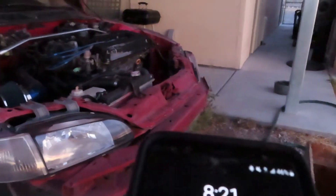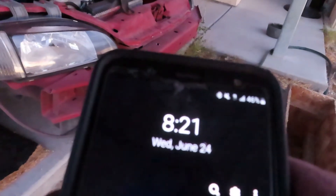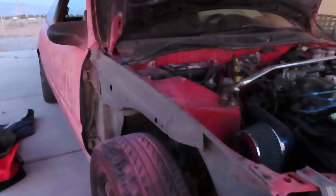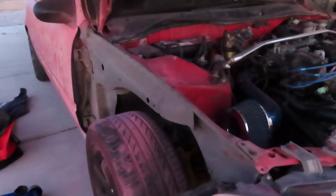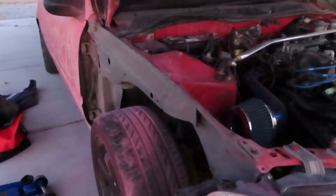One more thing — this is what the timing is right now. We got that knocked out. At least we got the other side of the fender done, so that's all that matters right now. All I got to do is go ahead and primer it, let that dry down, and go ahead and get the bumper. I do have another bumper.